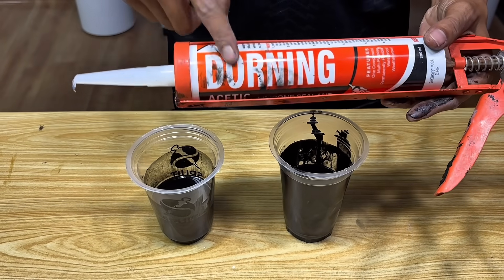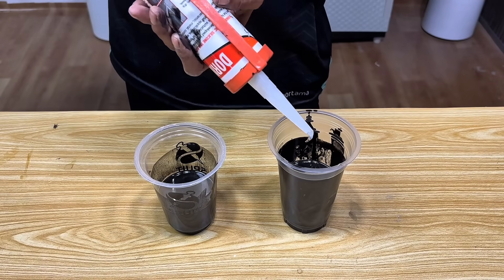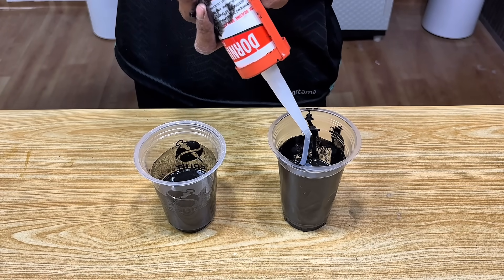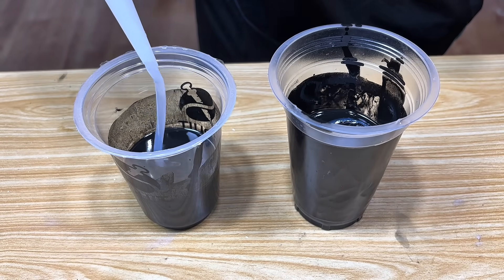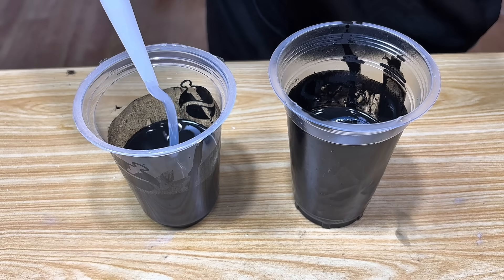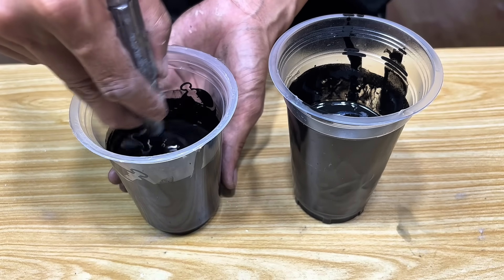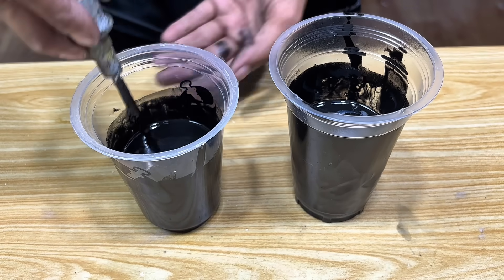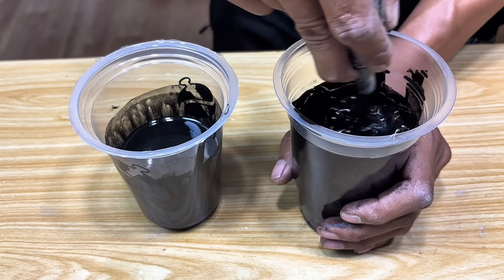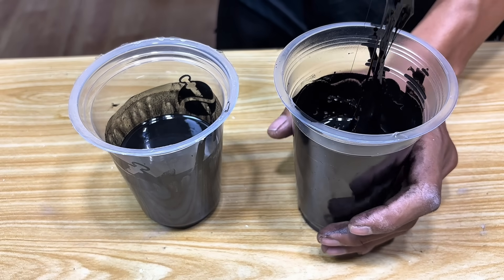In the next step, we'll add one more secret ingredient: silicone sealant. We'll add this to each container containing the boiled inner tire and styrofoam mixture. When the silicone sealant starts to mix with the liquid, its texture immediately changes to become denser, stronger, and more durable. With the addition of silicone, the final product has greater adhesion, is more flexible, and can adhere strongly to a variety of surfaces.